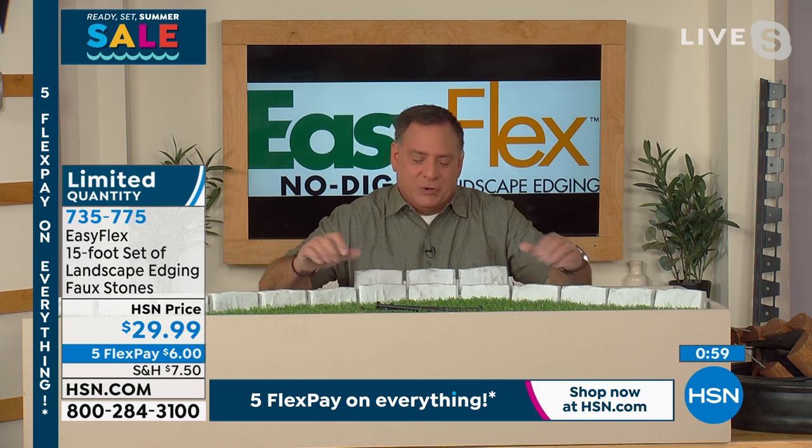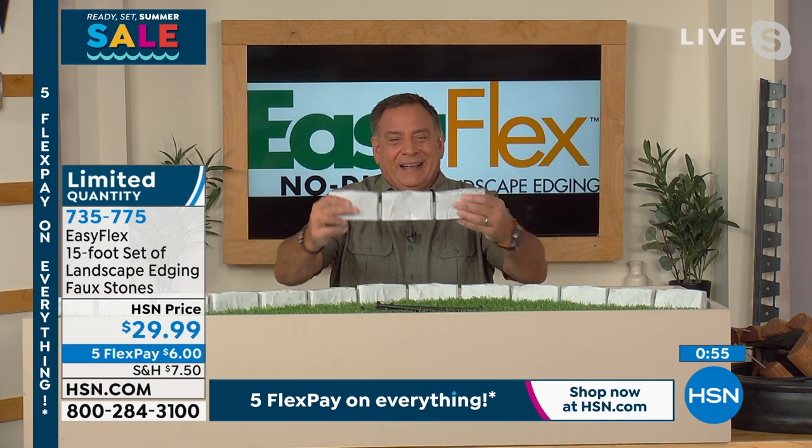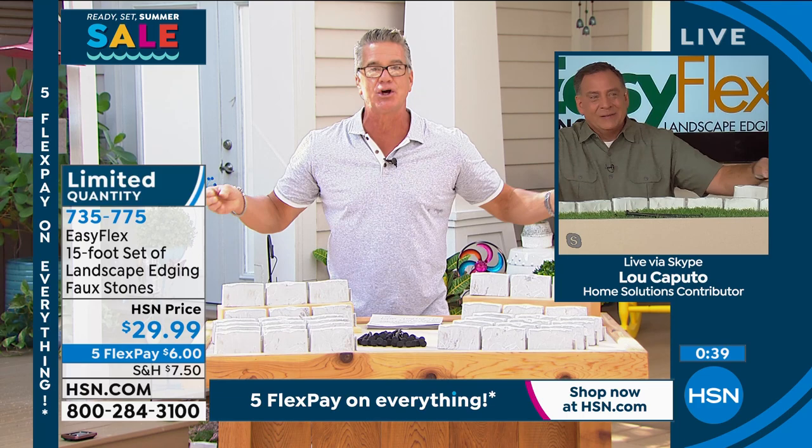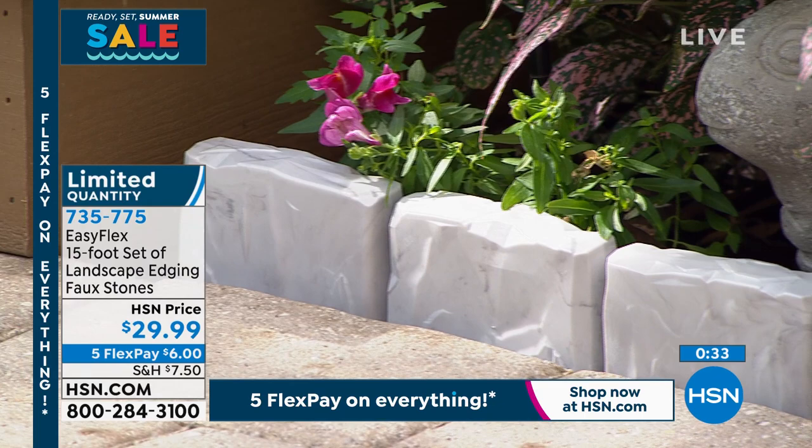Easy way to do it — we are all about easy over here. Look at that. I got to tell you, this company that does this, they're brilliant because we get so busy. It's like, little did we know there's a huge need for edging in the world of gardening, but there is. Everybody wants that manicured, tailored barrier. Rather than the cheapo stuff you see in the marketplace, this is really great.